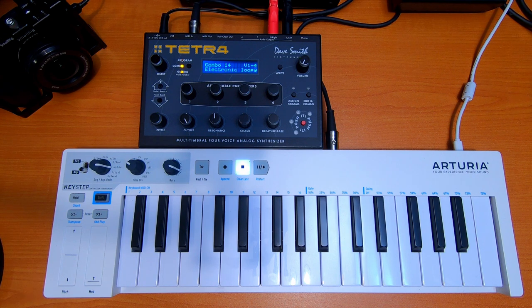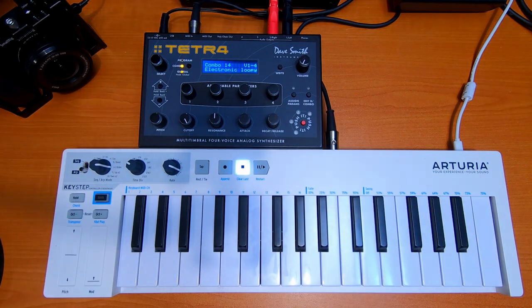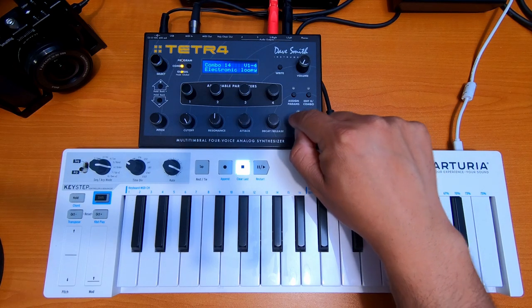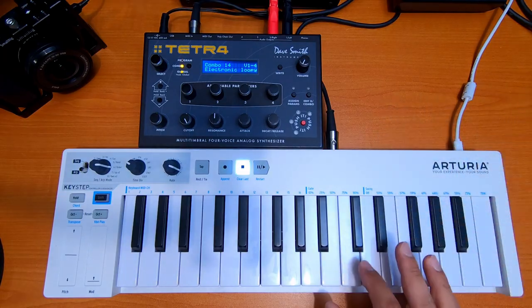Something that I completely love about this small, compact machine is the combo section here, because you have the four voices and you can have a different sequence for each voice, and then you can create a loop — and it sounds like this.